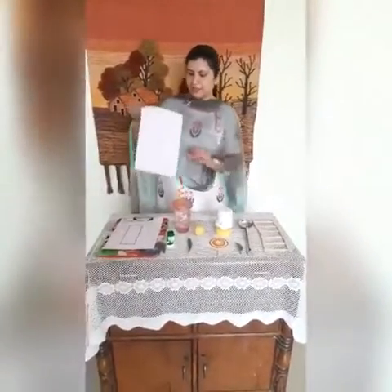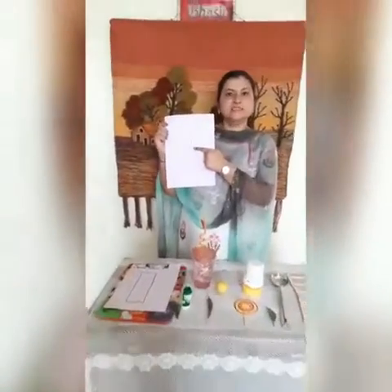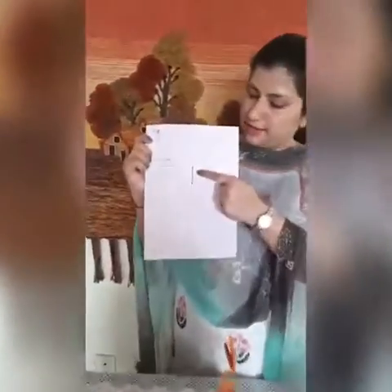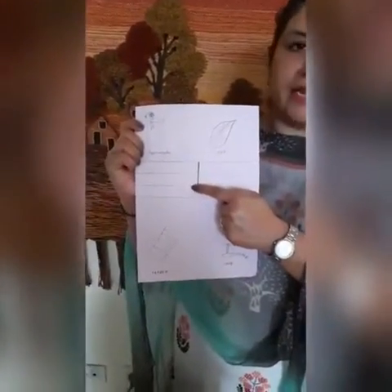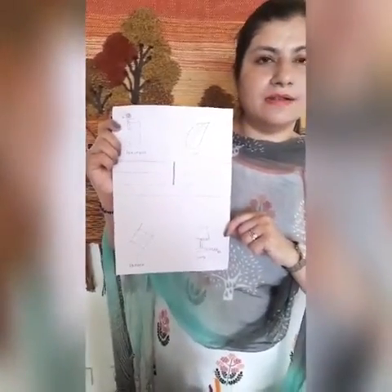So kids, tell me which letter is this? Which letter is this? This is small letter L. What is the sound of letter L? L. Let's say with ma'am — L.